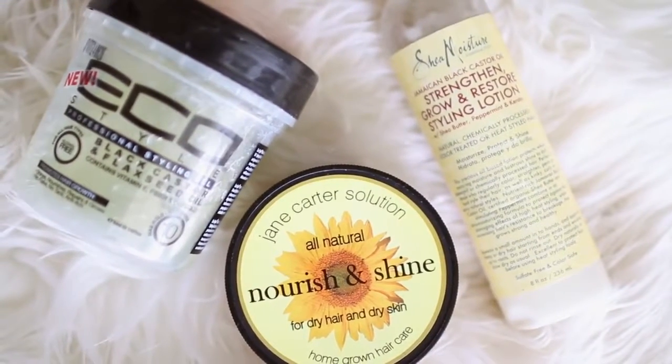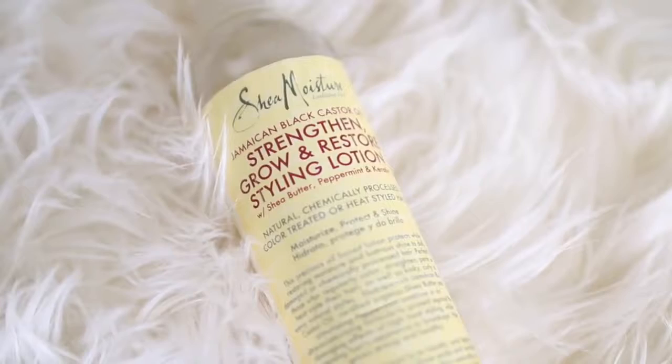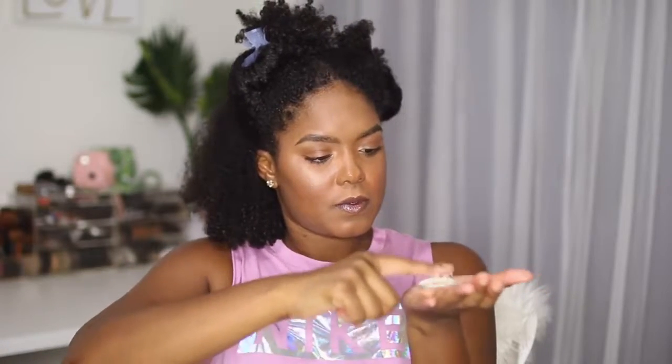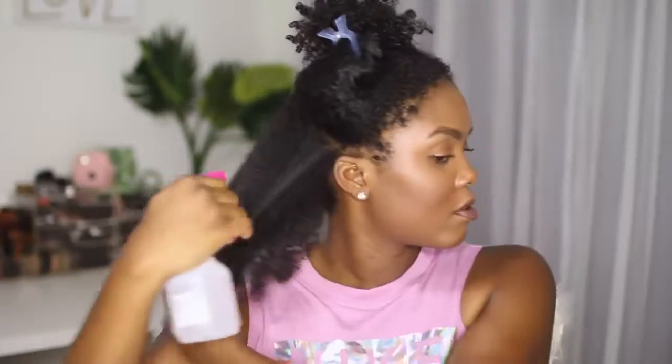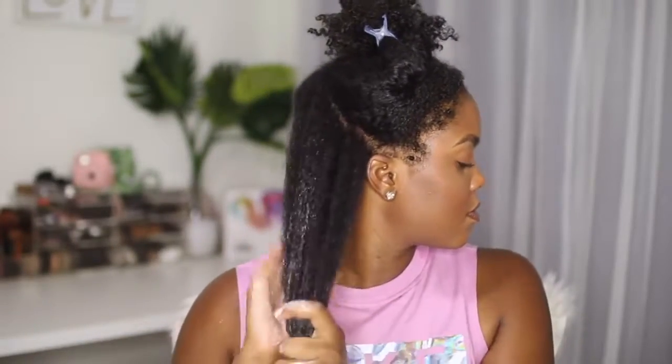I'm starting with the back bottom section. For our products, we're using the Eco Styler Black Castor and Flaxseed Gel, the Jane Carter Solution Nourish and Shine, and the Shea Moisture Strengthen Grow and Restore Styling Lotion. I like this lotion because it's nice and creamy and easy to mix with the Jane Carter Solution Nourish and Shine, which is basically like a shea butter — super thick and extremely moisturizing. I think this is the number one key to this tutorial besides the gel.